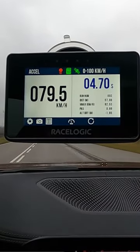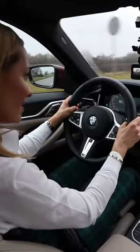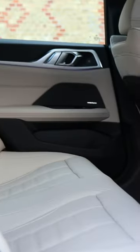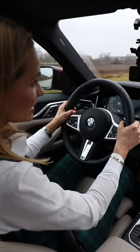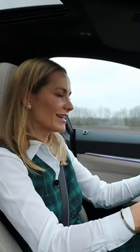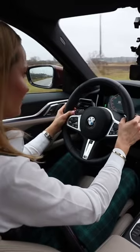So BMW has advised me that this is an all-wheel drive car. BMW, have you tried launching this car? I don't think so. It's definitely a rear-wheel drive car because my back wheels are having a jolly time.